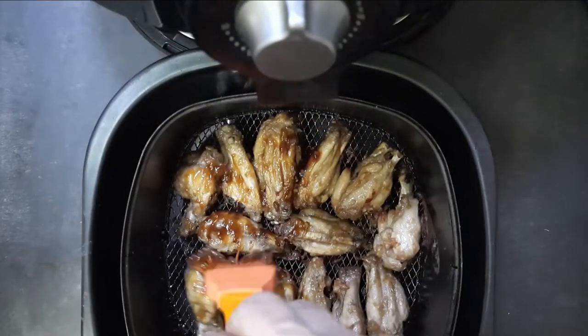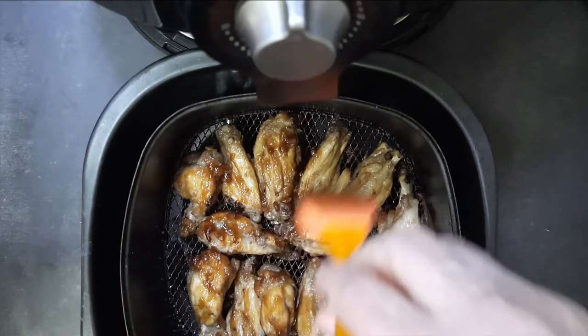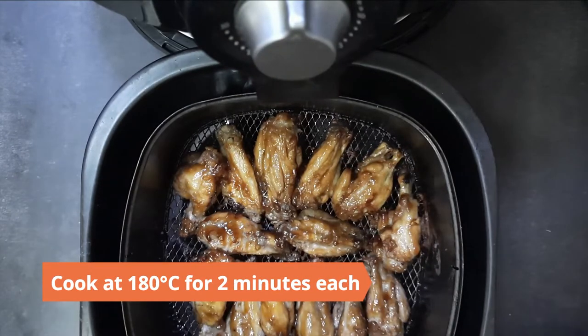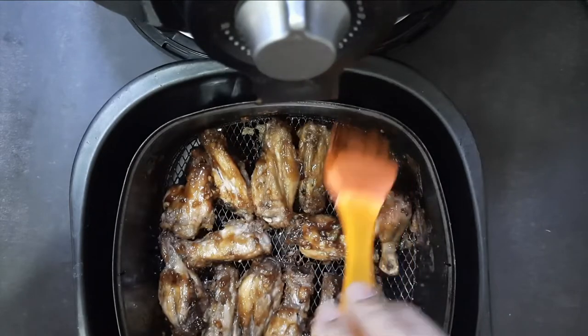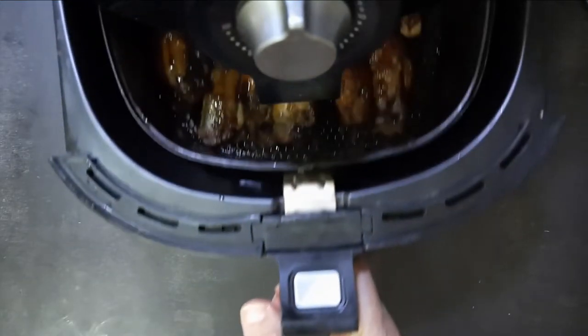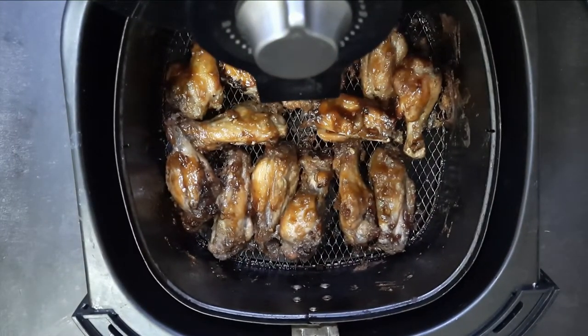To finish, baste them with the teriyaki sauce you prepared earlier and cook for another two minutes on both sides at 180 degrees Celsius. The air fried teriyaki chicken wings are ready to serve.